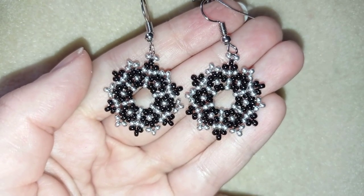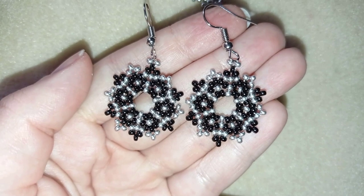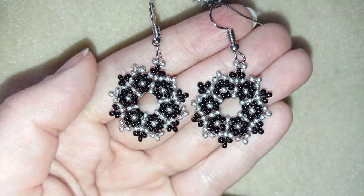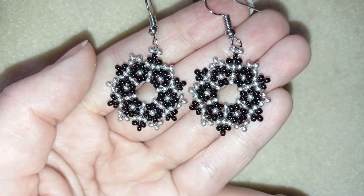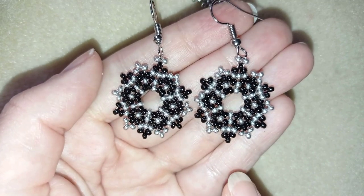Hi there, I'm Teddy from Bijoteo Beading and in today's video I'm going to be showing you how to make these fine classic beaded earrings. They're easy and fast to make and I'll show you step by step, so I'm sure by the end of this tutorial you're going to be able to make them by yourself.